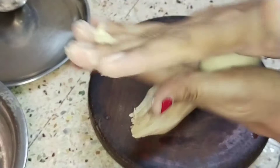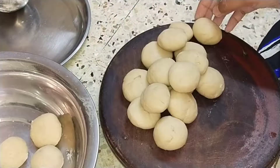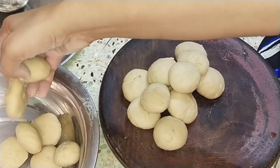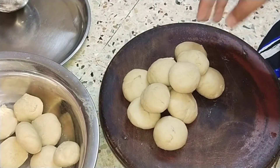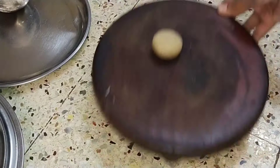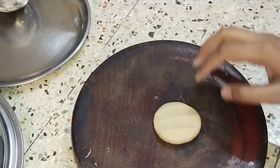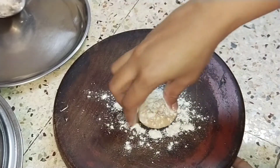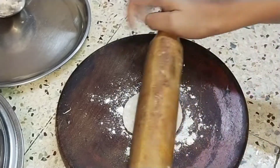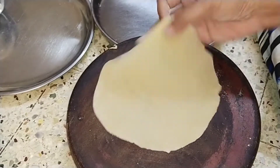If you are using the stove, you can add the mixture to the stove. Now we will cook the whole dough in small pieces. We will cook the whole size of the dough, then cook it in small pieces again.